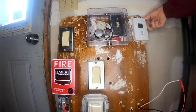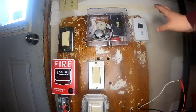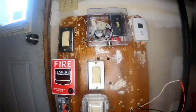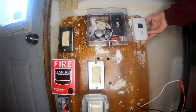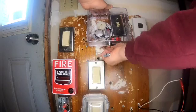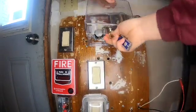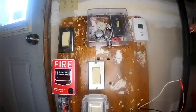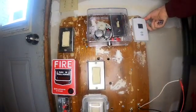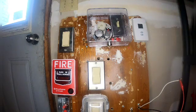Three, two, one. Oh dang it — no wonder why it doesn't want to work, because I forgot to reset the system. There you go, system is now reset. Okay, so now let's try again — three, two, one. There we go.